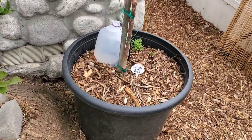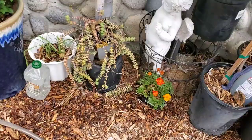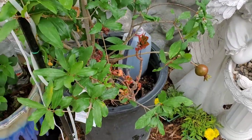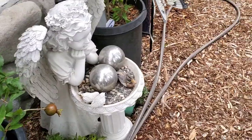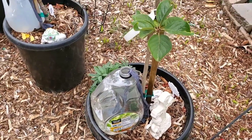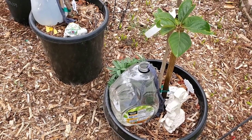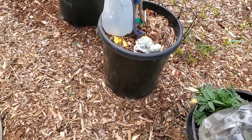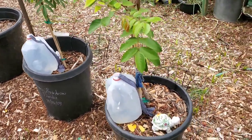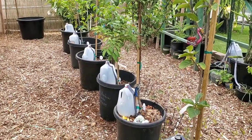Here are my red love apple, my fig trees, and my pomegranate. One tip: be sure to change the wick or the cloth at least once a month, because after a month they get dirty and the water won't flow smoothly to the pot. Just change the shirt at least once a month.